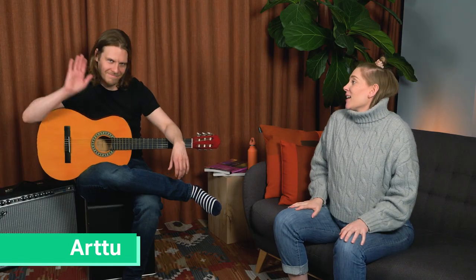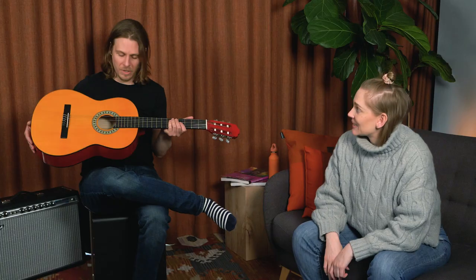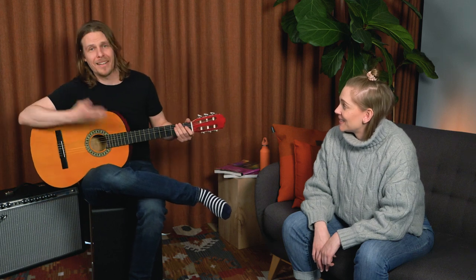Hi band and welcome back! In this video we are going to answer a very frequently asked question: how to get a pick out of a guitar. Today with me here is Arttu. Can you tell us a little bit about what happened? The same thing that happens to me basically every day. For some reason I decided to play my nylon string guitar with a pick and in it went, and I have no idea how to get it out. I think I've tried everything but I have an expert here who is going to guide me through this.